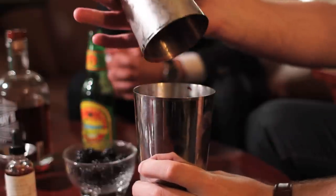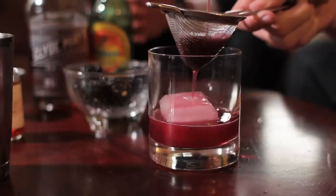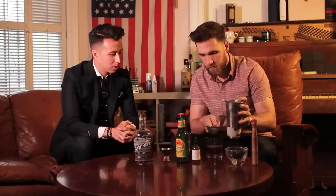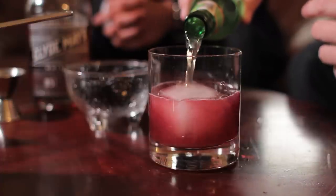Give it a good shake, then fine strain it over your rocks glass. You now have your blackberry Alabama whiskey base. Add two dashes of bitters — about four drops — and then top it off with ginger beer. Dude, my mouth's watering. Garnish with a blackberry, or just pop it in because it's probably a lot easier.